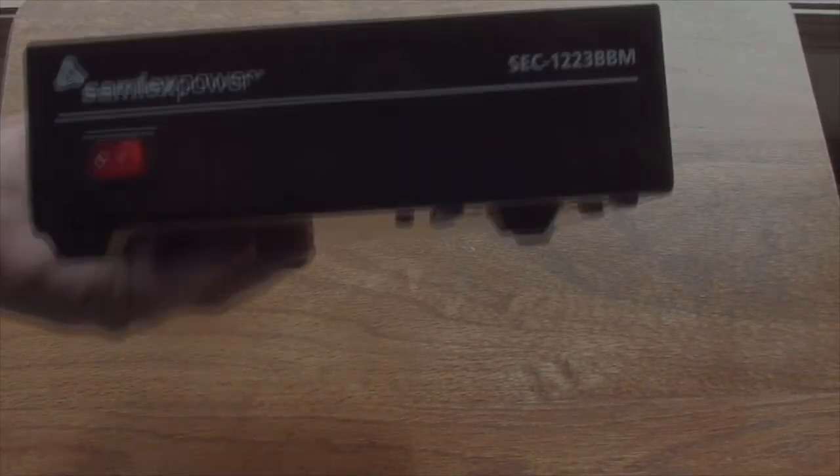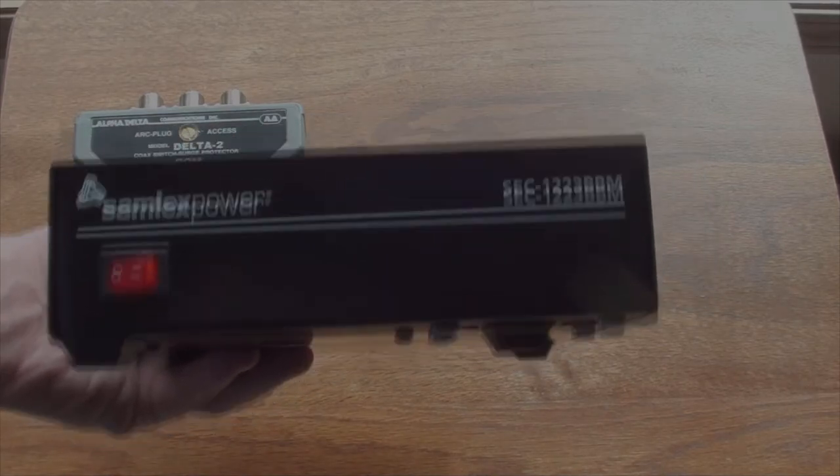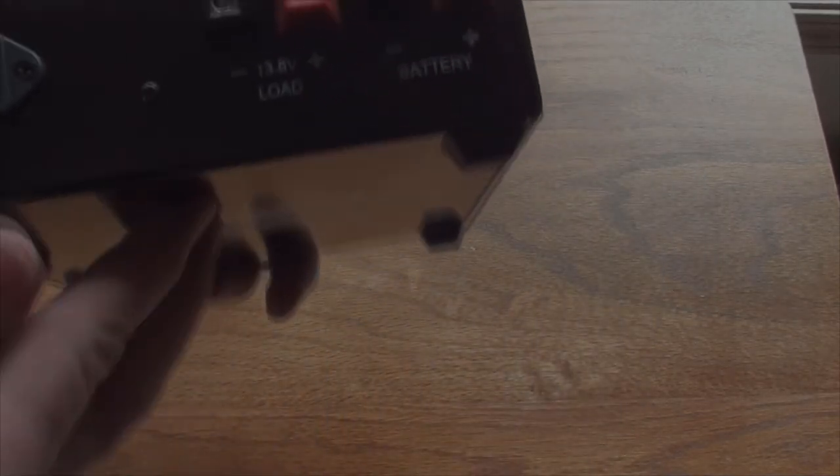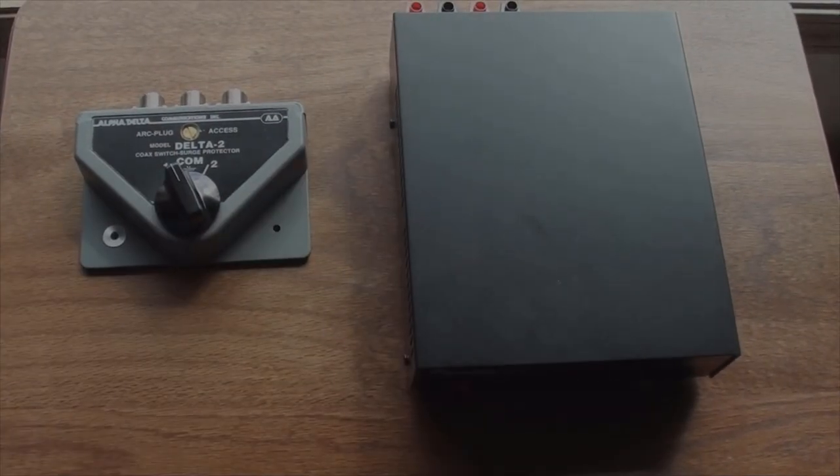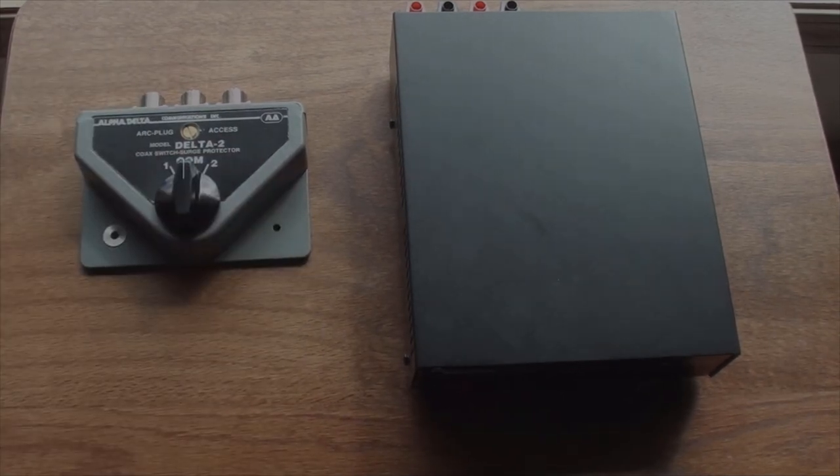And a little Samlex power supply with battery backup. So there you go, just a quickie video — oh, that is nice.